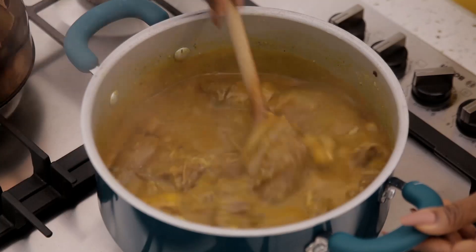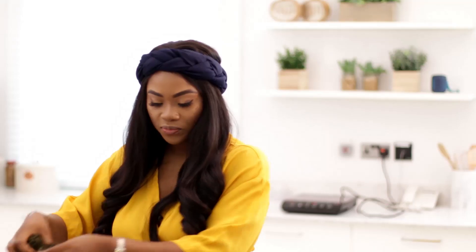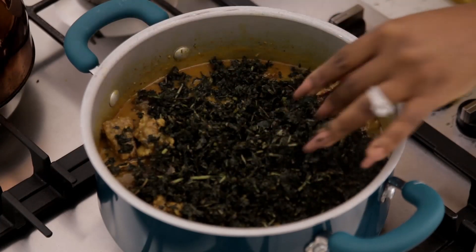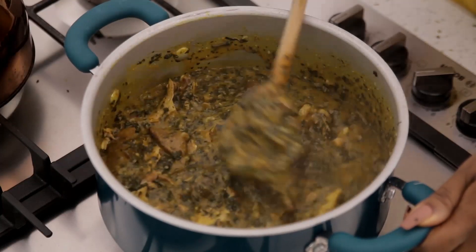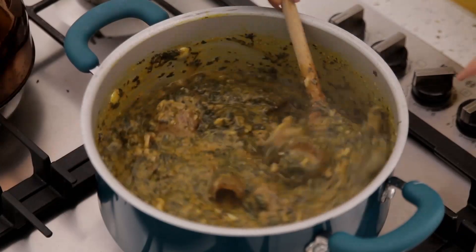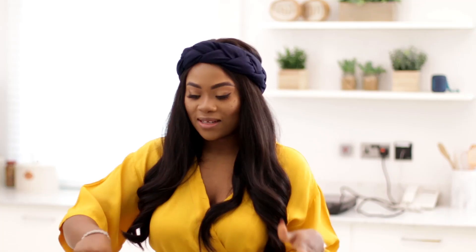My cocoyam has dissolved now and it's time to add in the onubu. This is the consistency that you want for your soup — this is what it should look like. I'm going to give it a few more minutes for the leaf to cook and soften properly and for it to infuse into the soup, and my onubu soup is ready. I'm going to be serving mine with some gari eba — yellow gari. Oh my god, this is so good you guys.